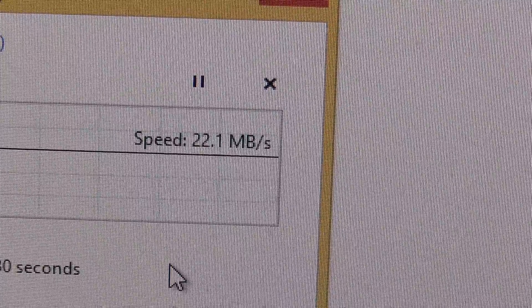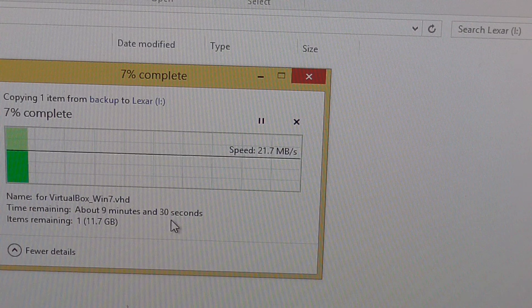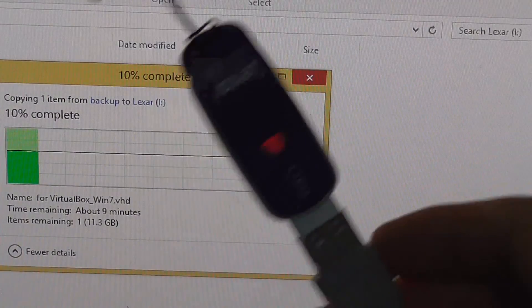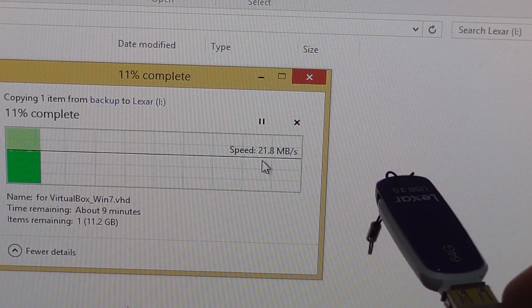At this speed it will need around 9 to 10 minutes to copy that 13 gigabyte file. This is the limit reachable through USB 2 — around 20 megabytes per second write speed onto this USB 3 flash drive. If we connect it to a USB 3 port, it will be faster.